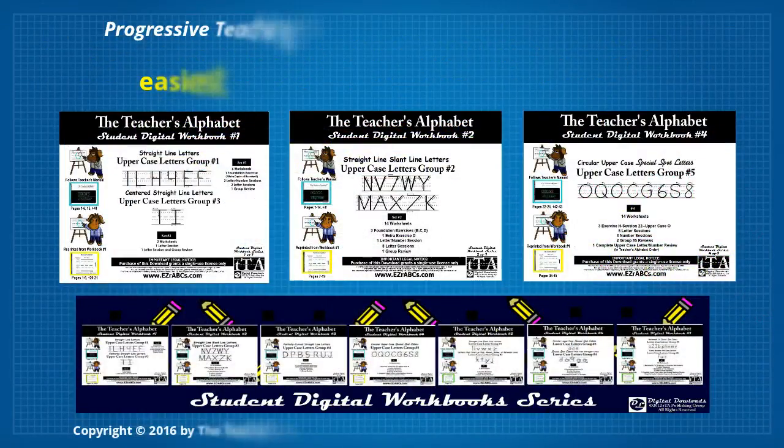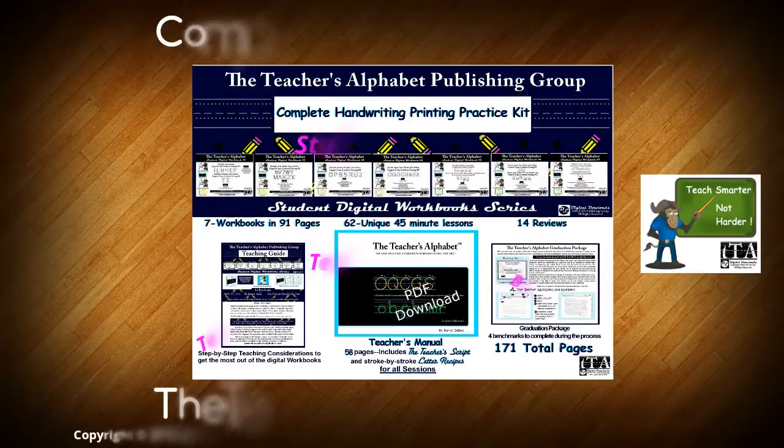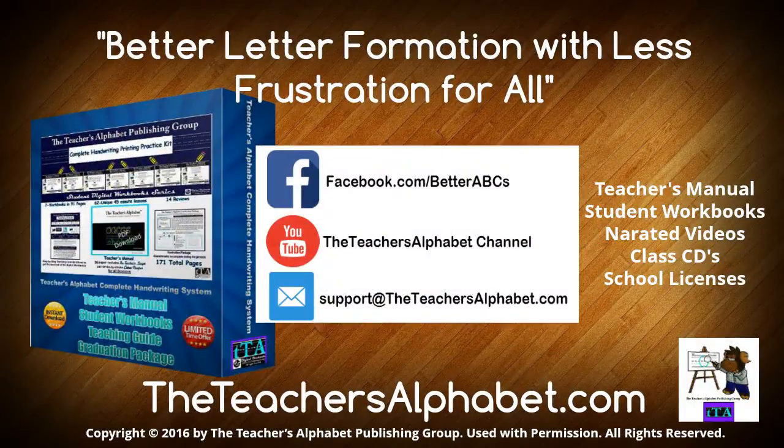Learn our whole system — The Teacher's Alphabet Complete Handwriting Kit is available at theteachersalphabet.com. This video and all the materials shown are the property of the Teacher's Alphabet Publishing Group. Copyright 2016 by the Teacher's Alphabet. Used with Permission. All Rights Reserved. Better Letter Formation With Less Frustration For All.